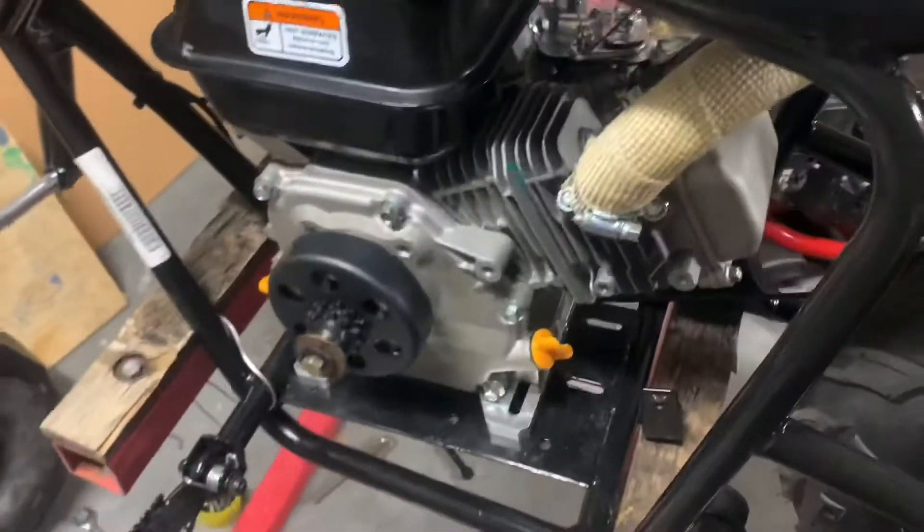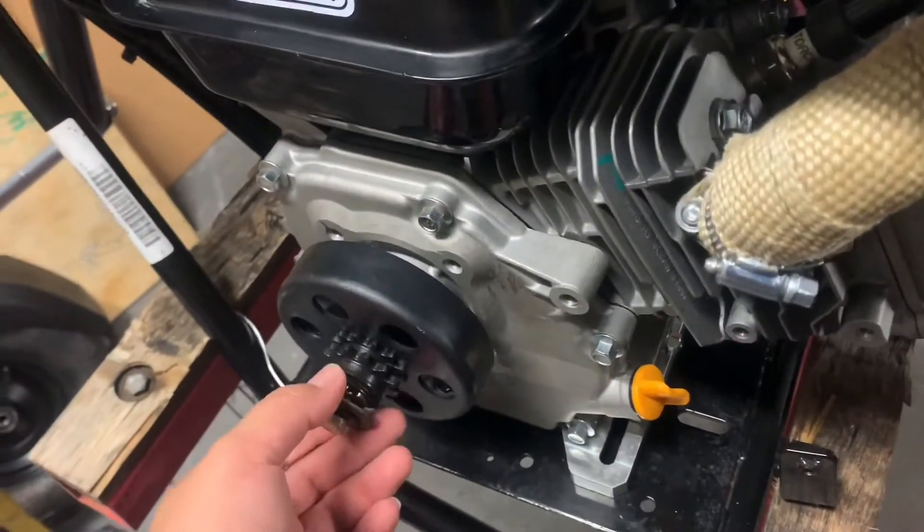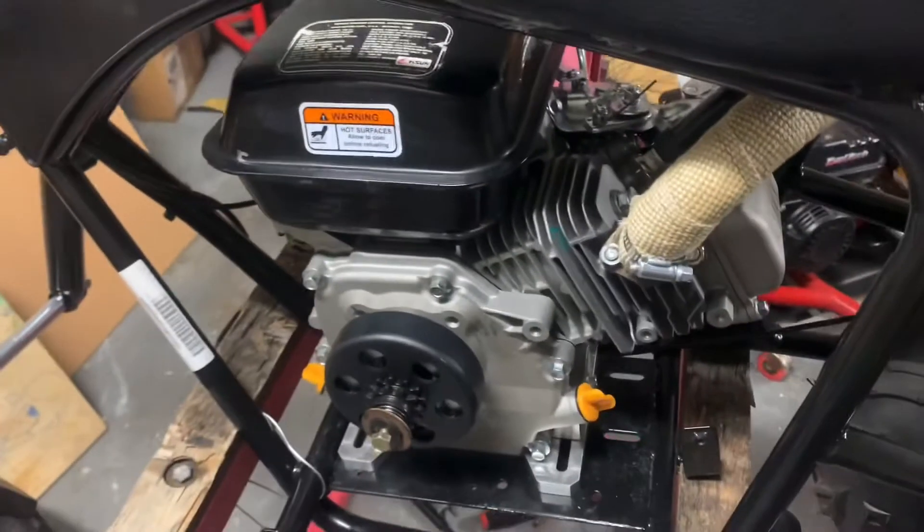I finally got the motor somewhat bolted in. The clutch is on, but this bolt that I have right here is a little too long, so I got to order the proper bolt for it.